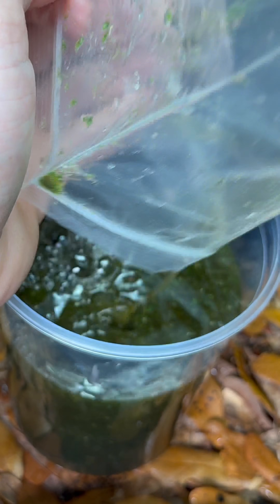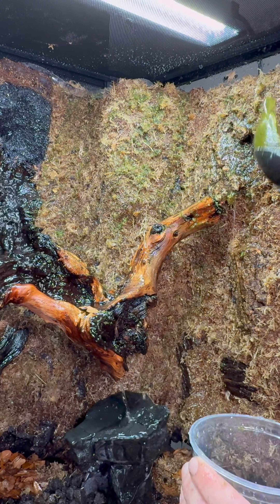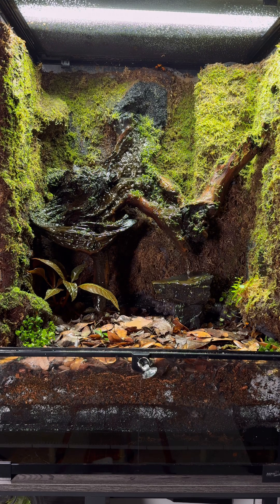I let the tank gas off for four weeks, and then I applied a wet moss mix that I got from FrogDaddy.net. This coated the backdrop beautifully and gave me a nice green carpeting.